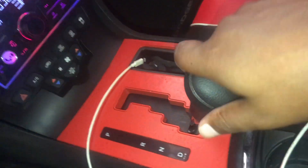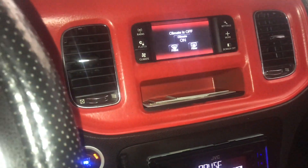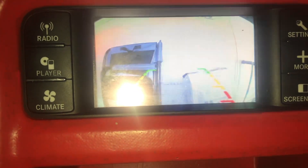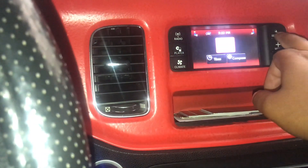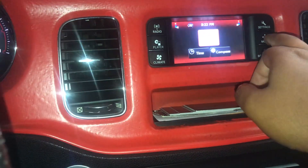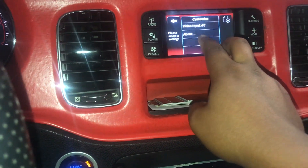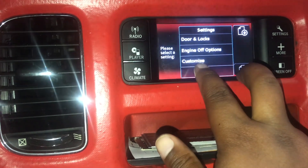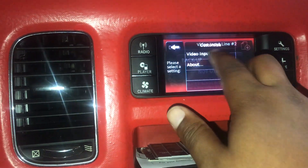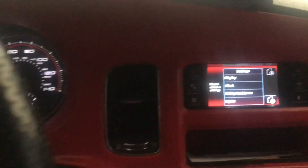Once you put everything back, get your car in park and make sure all your stuff works. Let me give y'all an example — mine works, my backup camera works crystal clear. With this aftermarket stereo, you can install a fuse for the compass and it'll work too. Let's go to the settings: it's always at the bottom — go to Customize, then go to Video Input 2.